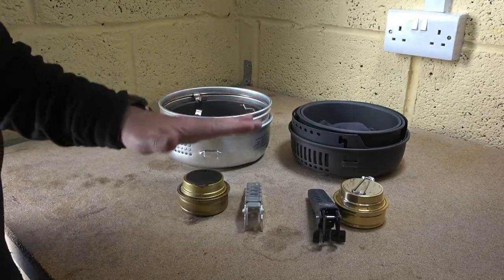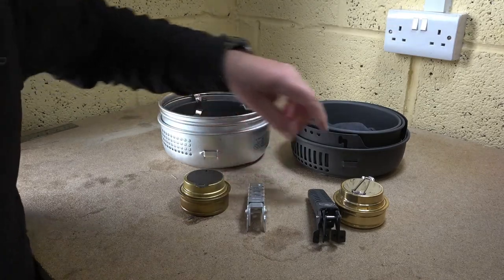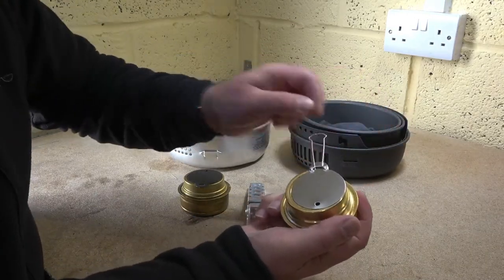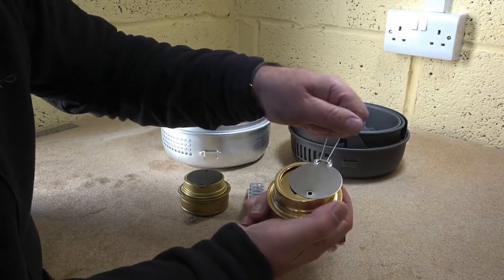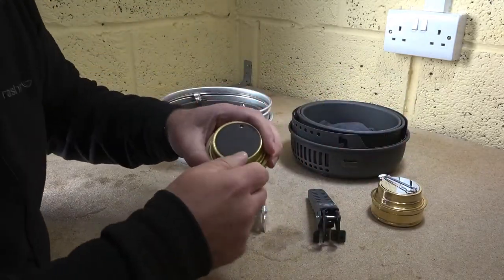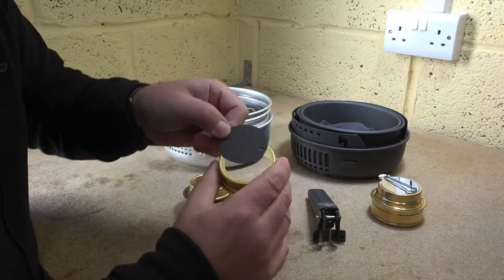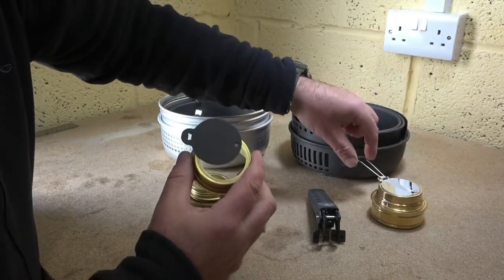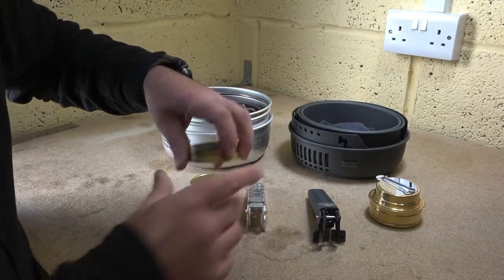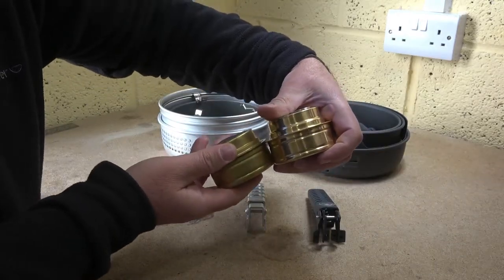Inside, they both have an alcohol burner and a handle. The only difference is that the alcohol burner for the Chinese one has got an additional bit on there for simmering, which I actually quite like. With the Trangia, when you're using the simmering ring, once it gets hot it expands and becomes difficult to move. So having this extra piece is a bonus that kind of helps. Apart from that, they're identical in terms of size and capacity — there's no real difference.